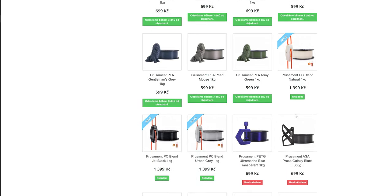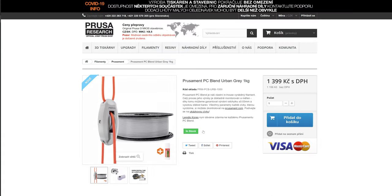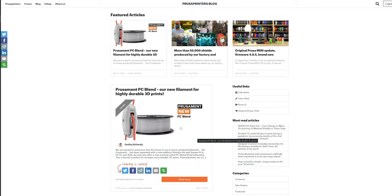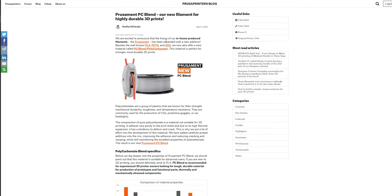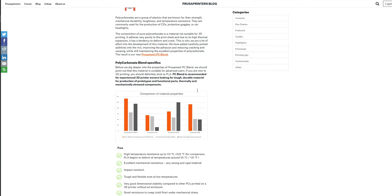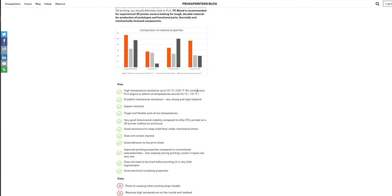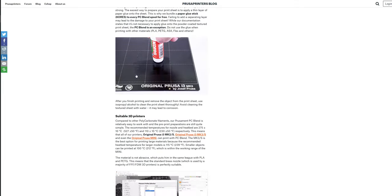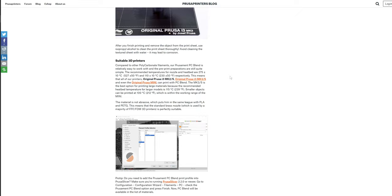I think that worked out and it looks good. We've also released a blog post about the polycarbonate where you can read everything about it — the benefits and why you should use it. If you have any questions about polycarbonate, I suggest you read the blog post. Okay, that's it, bye!